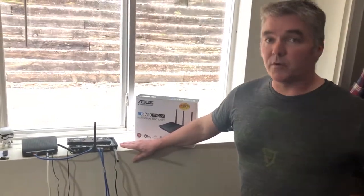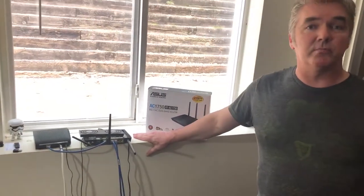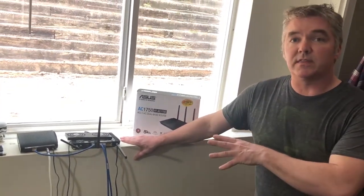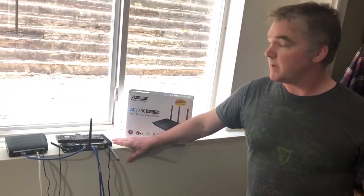Especially on my network with my family — I've got somebody streaming a movie on Hulu or Netflix, somebody else playing Fortnite — you're going to notice a hiccup in the game or a buffer in your video. By cooling down your electronics like this, it's going to actually help reduce corruption because heat, of course, is an electronic device's worst enemy.